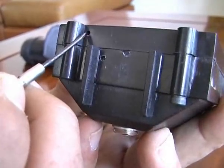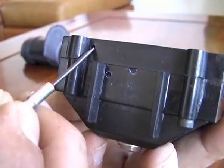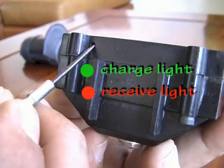Just above the volume control is a small aperture behind which are two lights — a green one and a red one. The green one is your charge light and the red one is your receive light.